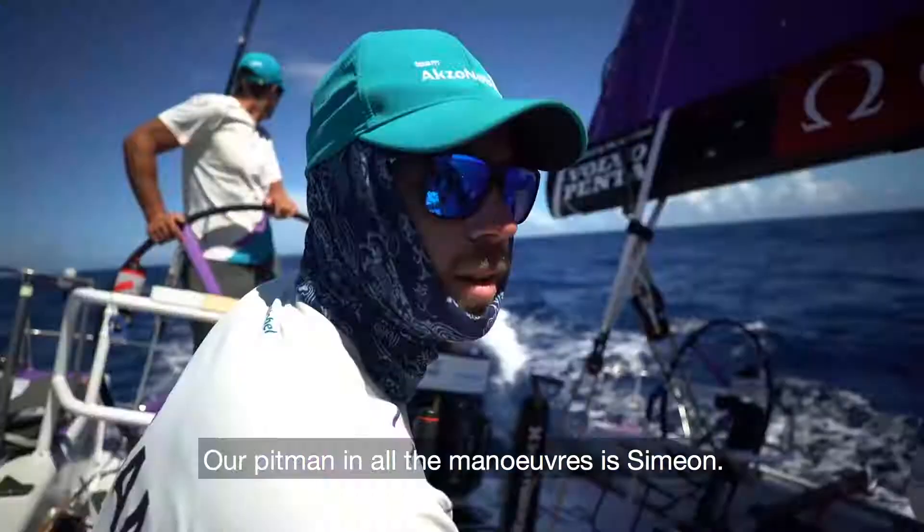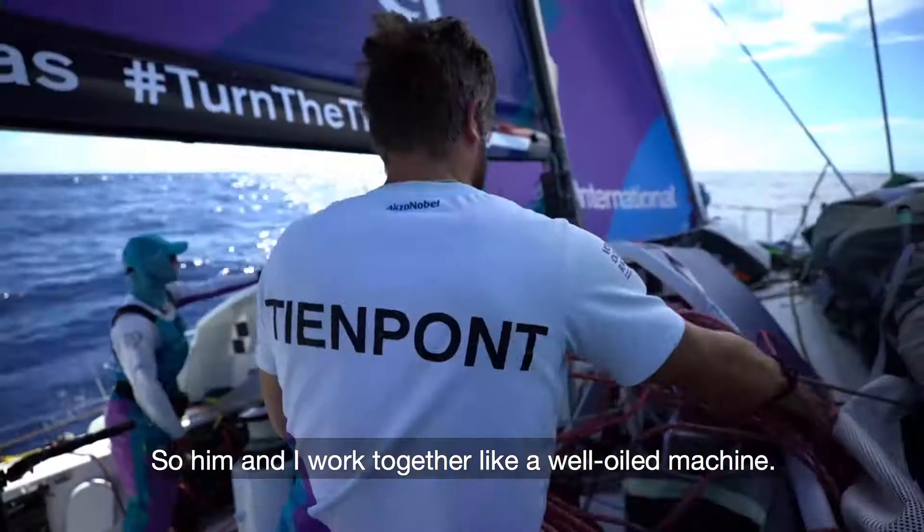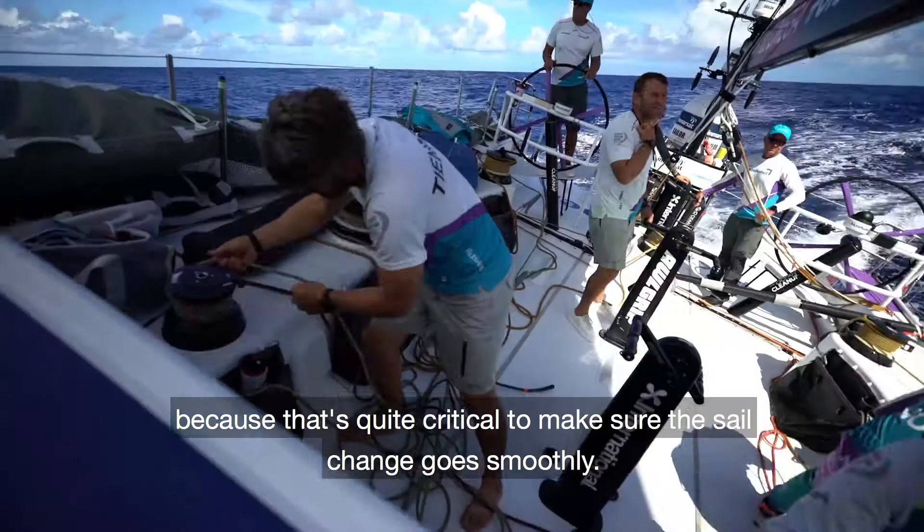Our pitman in all the manoeuvres is Simeon. Him and I work together like a well-oiled machine. He always drops the halyards at the right pace and hoists them up at the right pace, because that's quite critical to make sure the sail change goes smoothly.